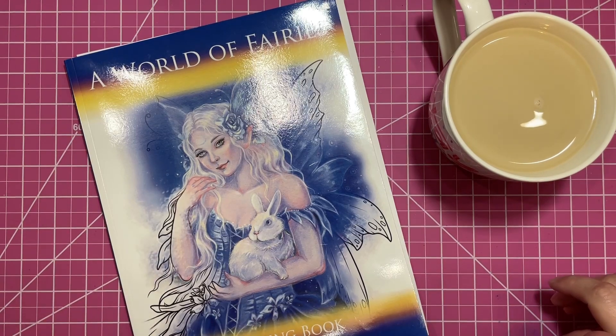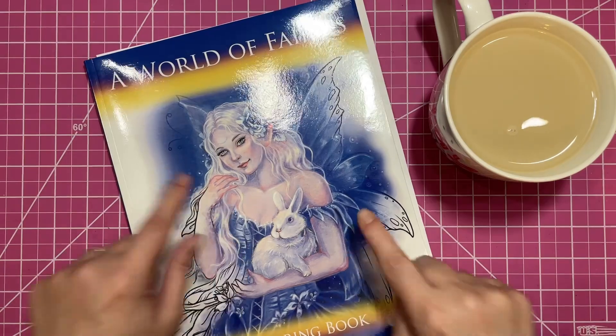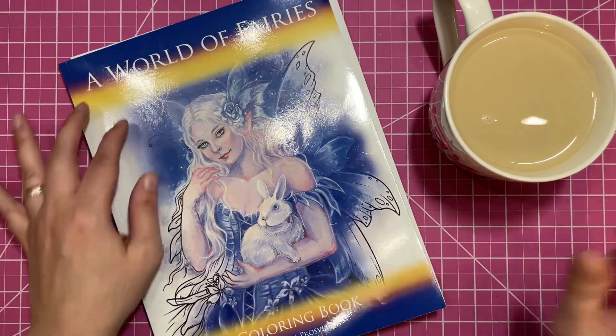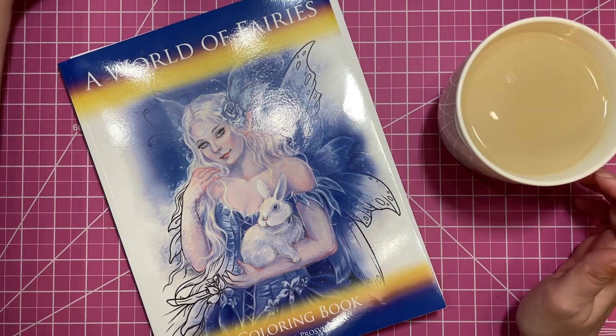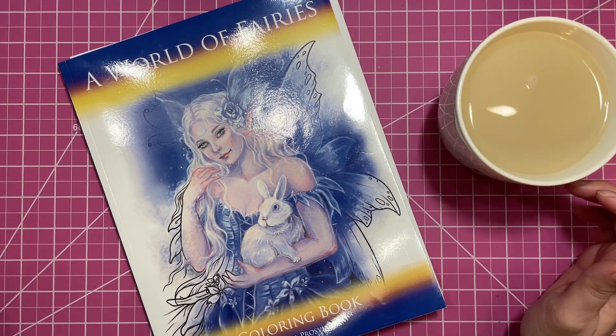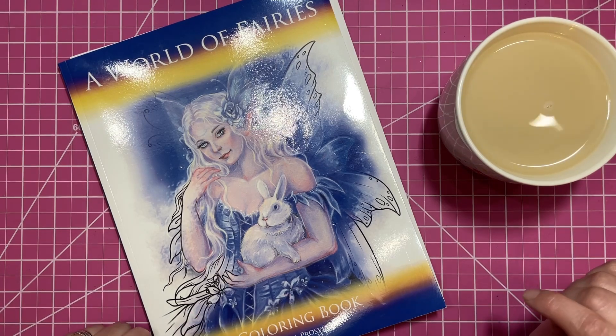Hi there, welcome to Elm Colors, I'm Erica. On today's Weekend Whip, I'm going to be working on a page from World of Fairies. I started this page last weekend with my lovely friend Cori when we were live streaming on her channel. If you missed the live, you can go catch the replay over on Cori's channel.